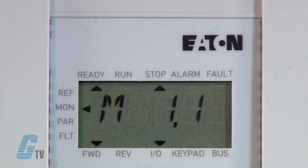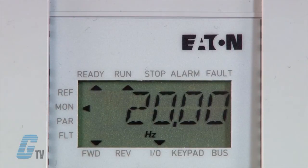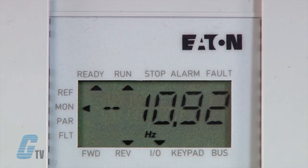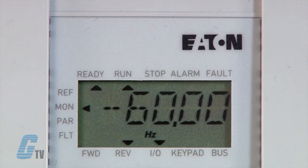The drive will ramp up to 20 hertz for 5 seconds, stop, then reverse at 60 hertz for 10 seconds, and then at 20 hertz. Eaton Cutler Hammer's MX AC Drive, along with thousands of other products and services, are available at galco.com.